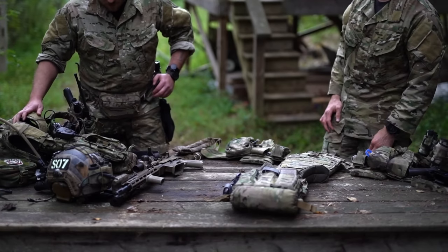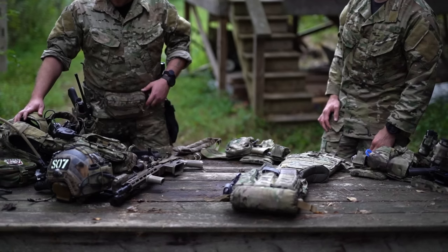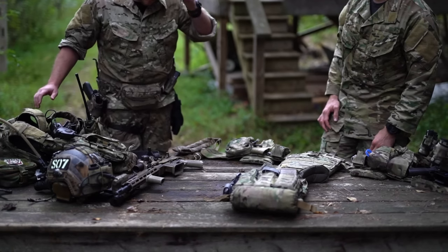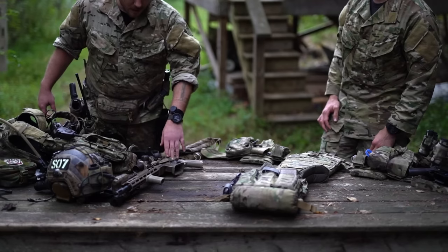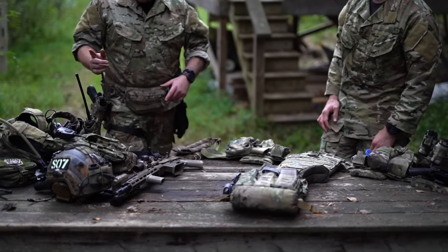This is Sector 7. Real quick, me and a buddy of mine are going to go over our two kits. We just got done running a couple drills, so I thought it was a good chance for us to run over everything top to bottom.